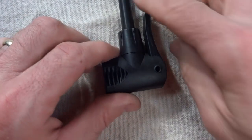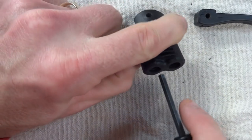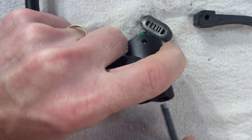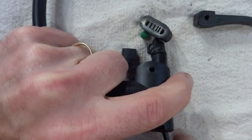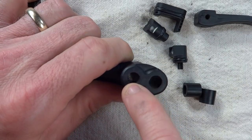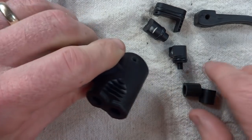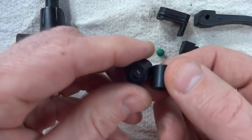Once you have the pin out, go ahead and remove the handle, and using a small Allen wrench — this is a four millimeter — just go ahead and push from the bottom. You can push the parts out through the top and take this thing completely apart. In the bottom there are two small holes: the smaller one is for the Presta valve, and the larger one is for the Schrader valve.